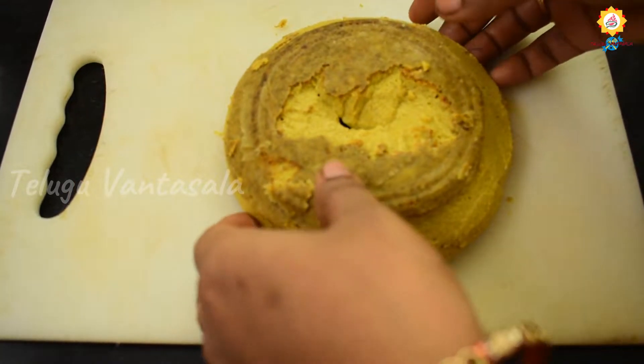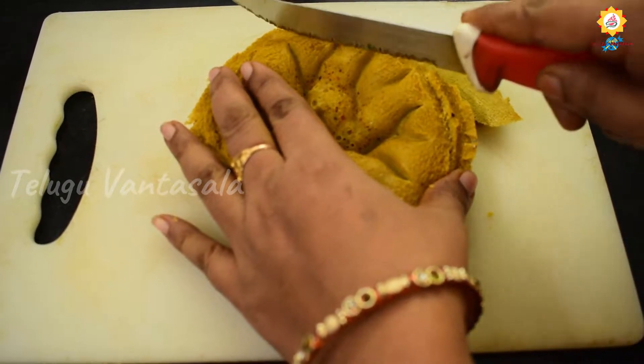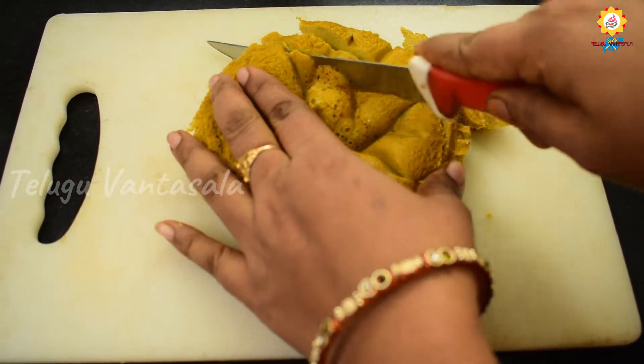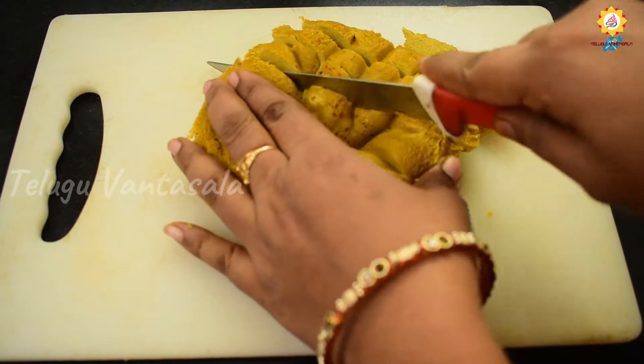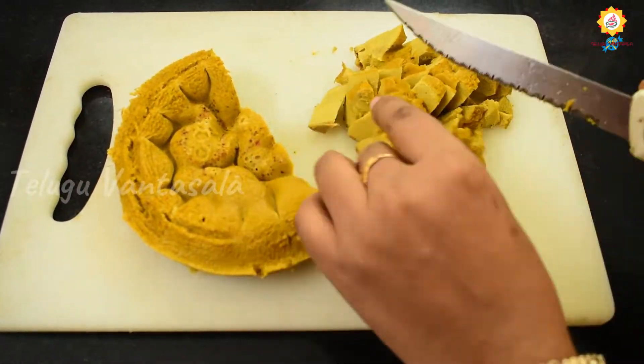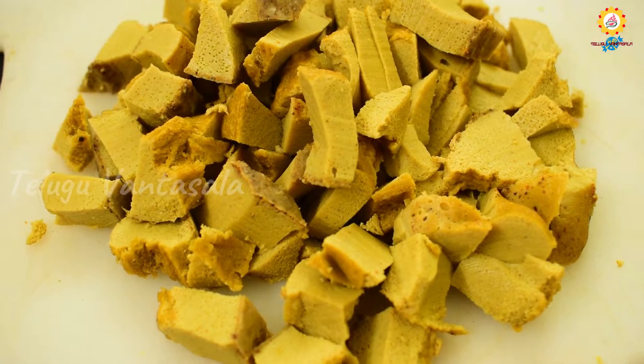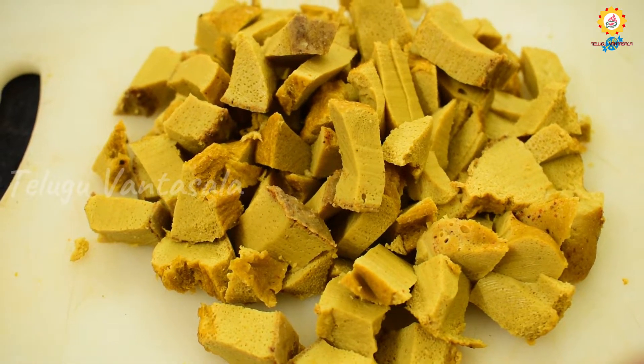Now we will cut the cake. After the batter is ready, let's prepare the batter.